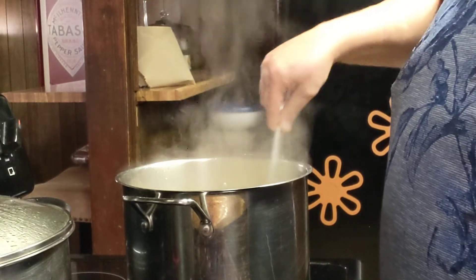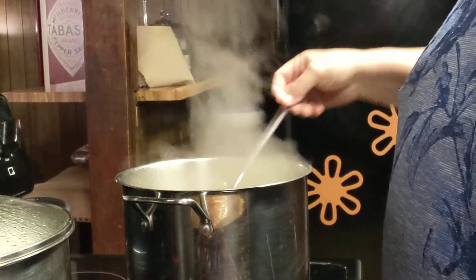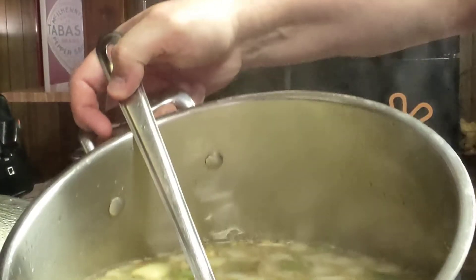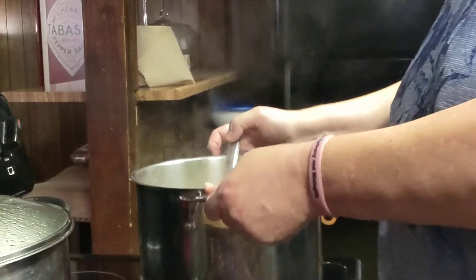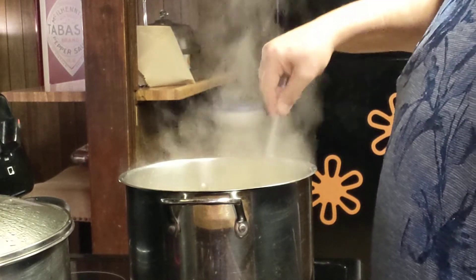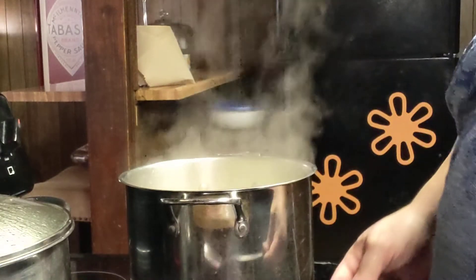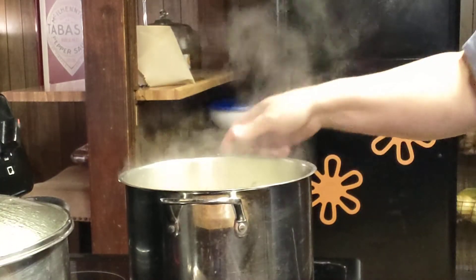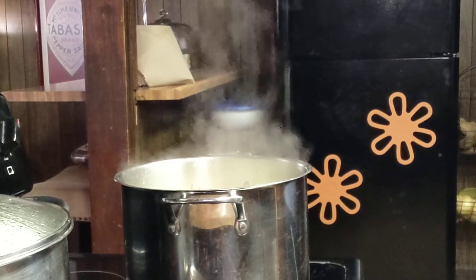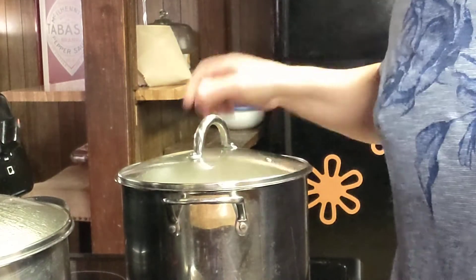This ends up making probably 10 to 12 cups of soup. It looks really delicious — not sure if you can see down in there. So then we're going to put our pound of egg noodles in, bring it to a boil, and I'll dip up a bowl to show you. It really, really is good. It'll be back to a boil in just a second. Put the lid on it until it comes back to a quick boil.